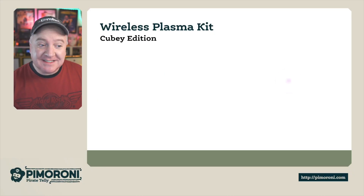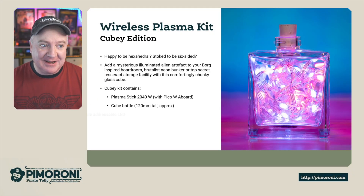Ahoy there makers! Let's take a closer look at the Wireless Plasma Kit Cubie Edition. This is the latest in the Wireless Plasma Kit lineup.